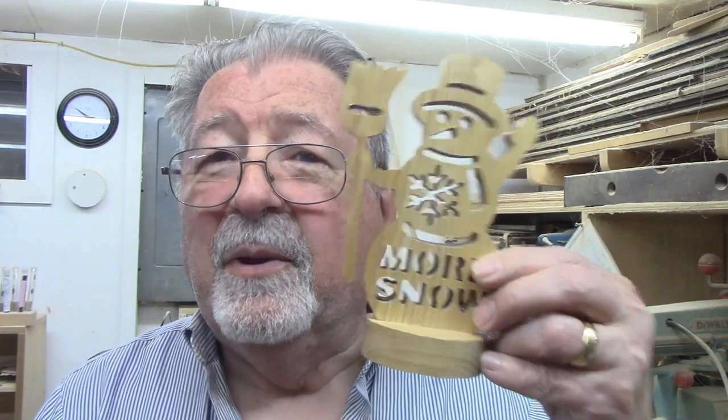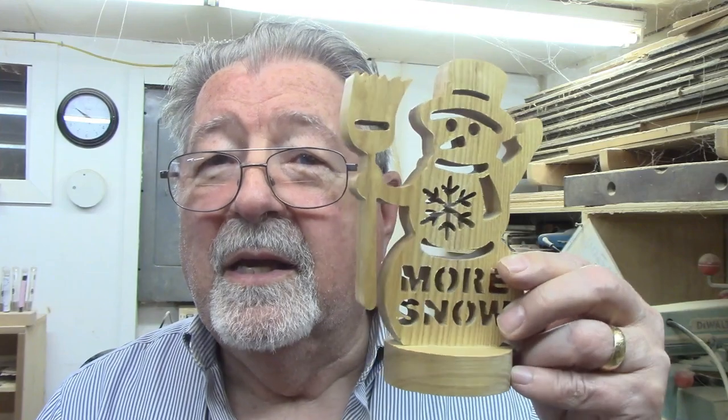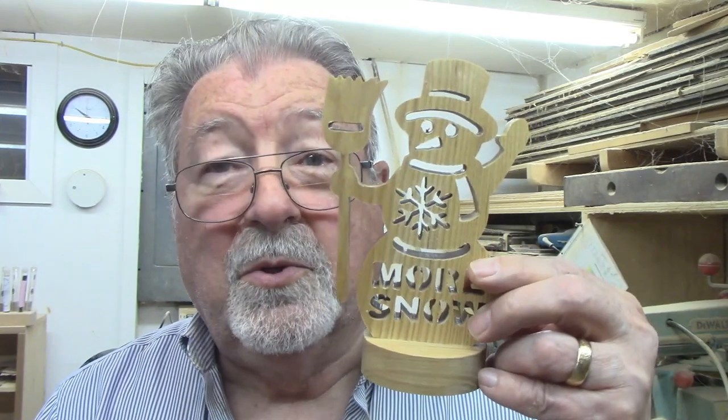More snow! We haven't even had any yet, but I'm always working ahead of time because you have to be ready for when the season changes. Today I'm going to show you step by step how to make this snowman asking for more snow.